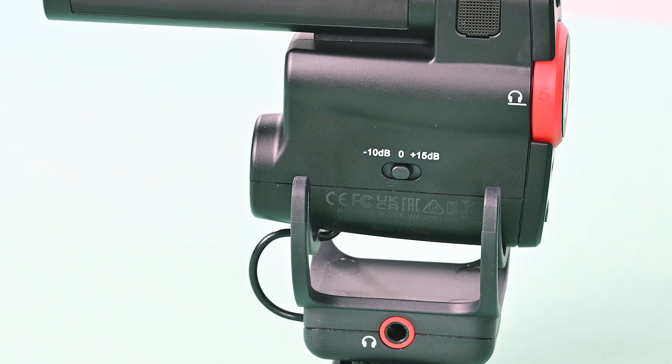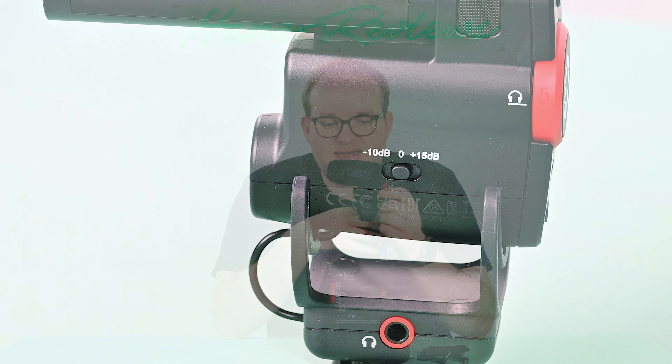Now on this side view you can also see we have a switch to change the sensitivity of the microphone. You have minus 10 decibels and plus 15 decibels, or just zero — i.e. the standard output.